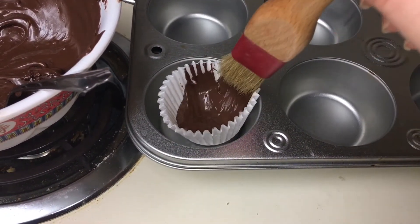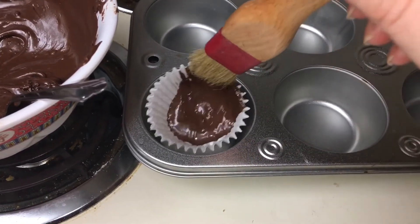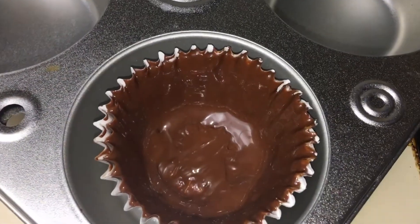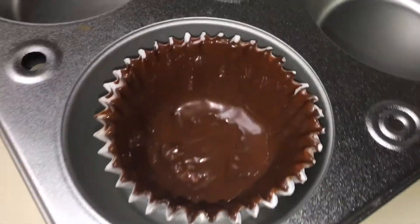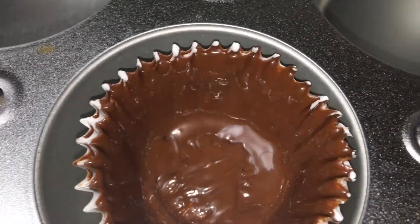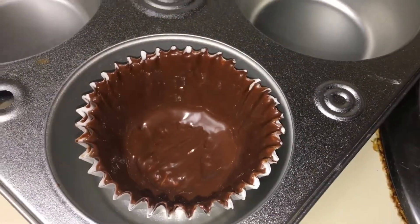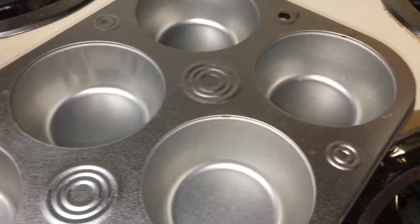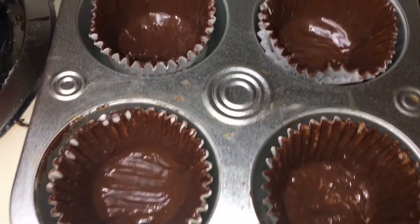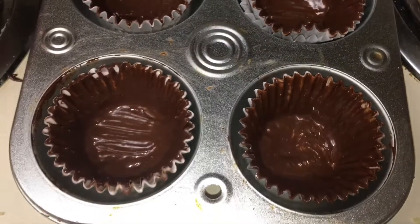Don't worry if it's not perfectly even because you're going to have to do this process twice — this is just the first coat. After you begin painting the cups, it should turn out like this. This is what it looks like after you paint it and put the chocolate in with one coat. Just repeat this process for however many cups you would like to make.